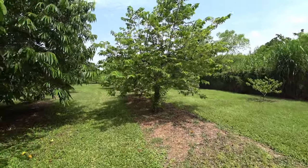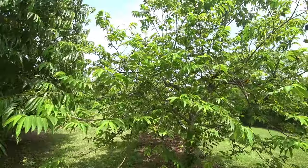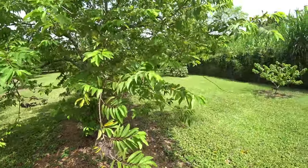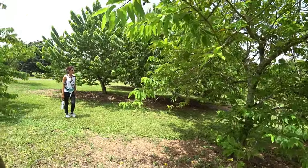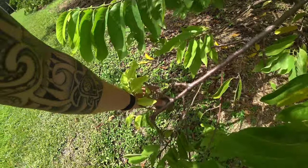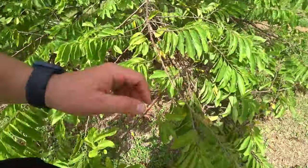I found sugar apples but they're not ready. Some of them actually rotted on the tree. You can't really eat it if it doesn't fall on the ground. This looks like Rolinia — or Atemoya? No, that's a type of Atemoya. Here's a big one. I wish there was some on the ground — I was wanting to try a sugar apple.